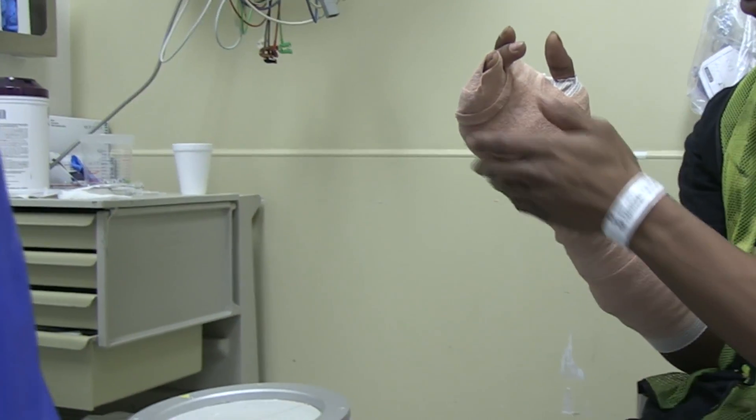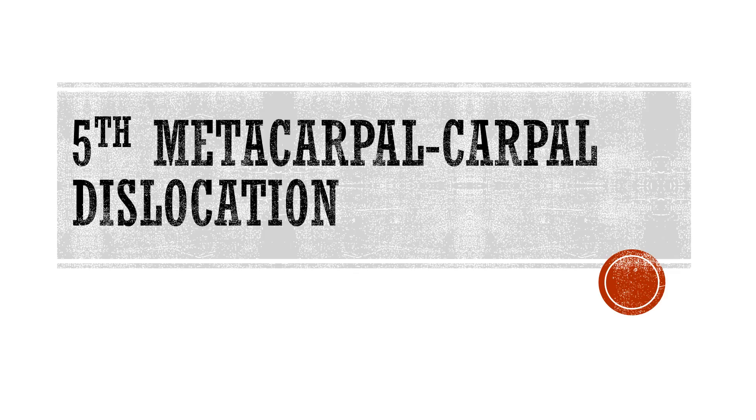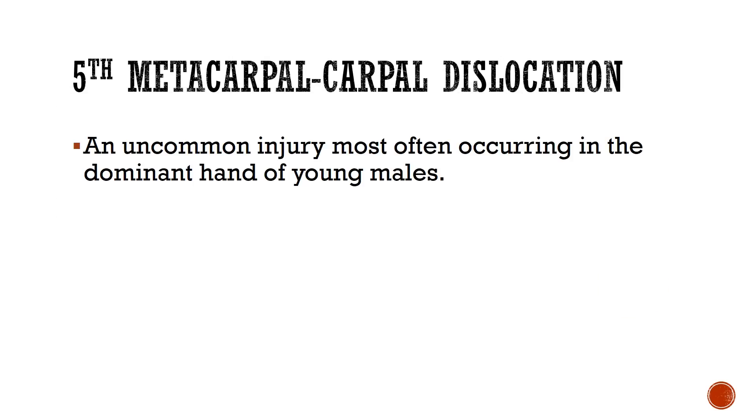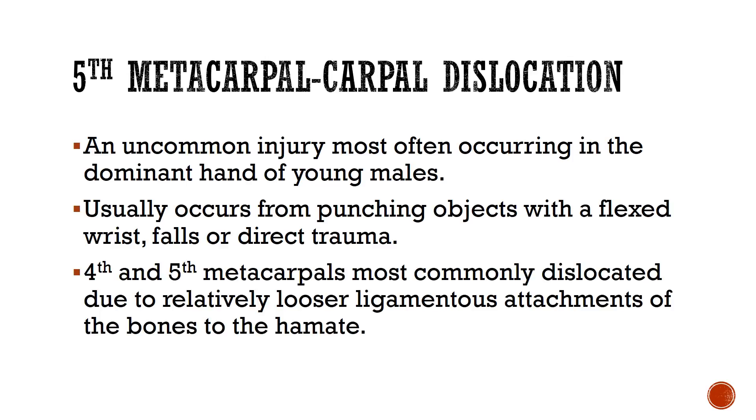So again, they're going to get those official x-rays post-reduction. See you next time, everybody.